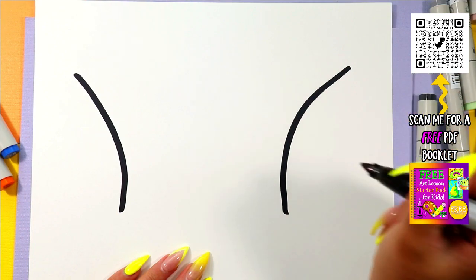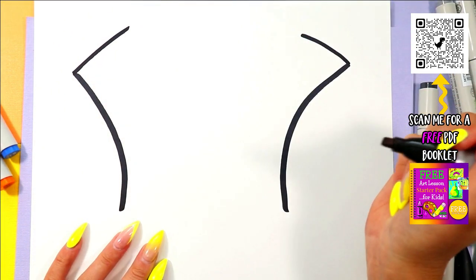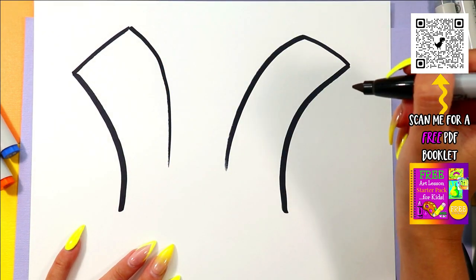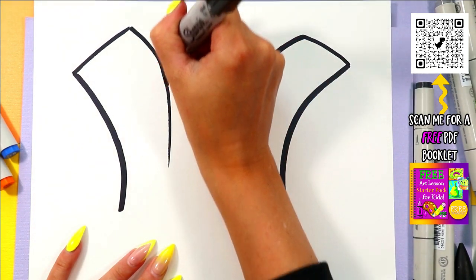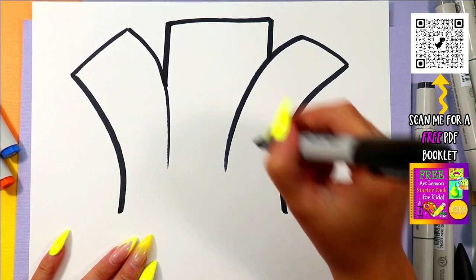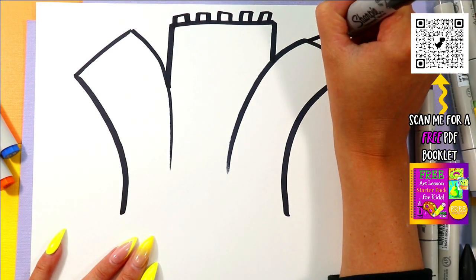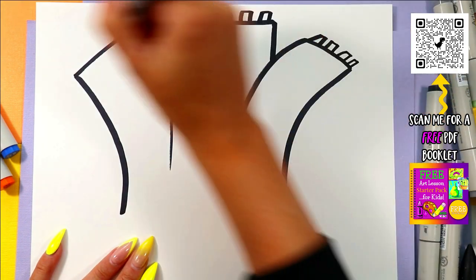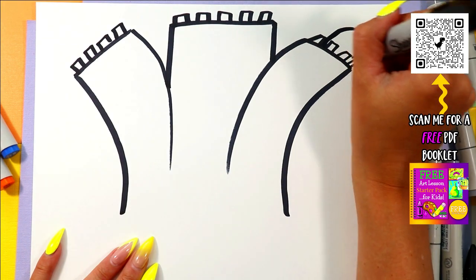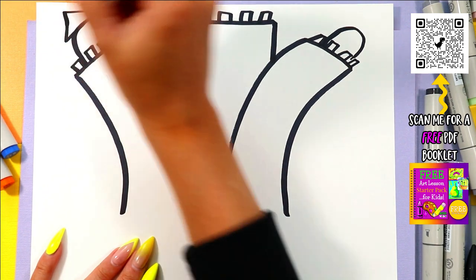Curving line up either way, then two diagonal lines up. Bring them back down. And then in the middle we're going to draw one rectangular sort of shape up. We're going to add the little rectangles on the top of each of these towers.